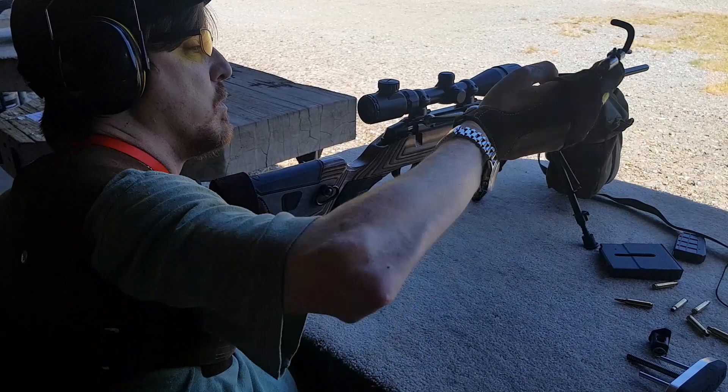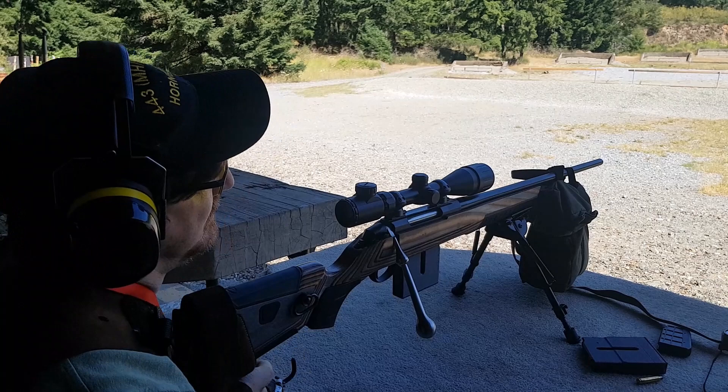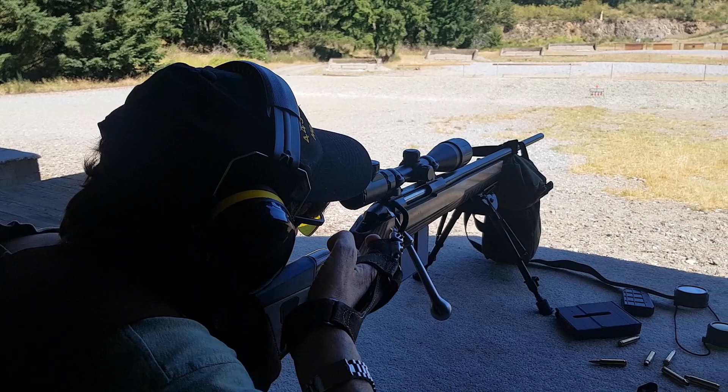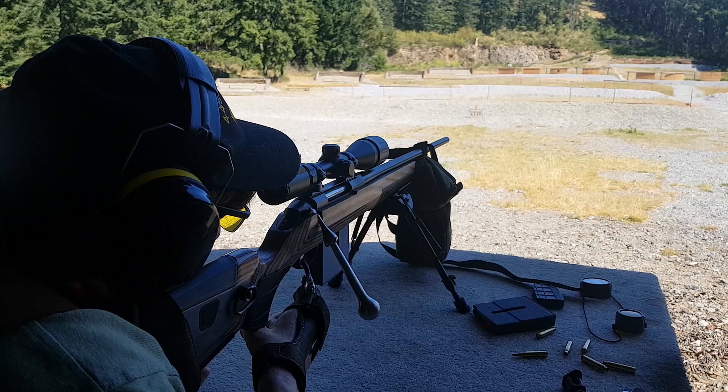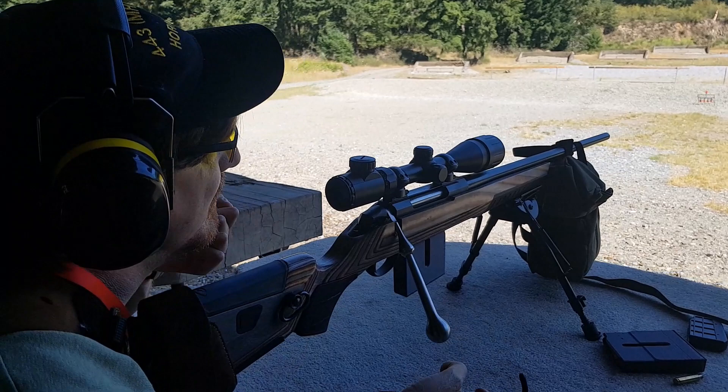Nice and slow. Steady as she goes. A hair high.